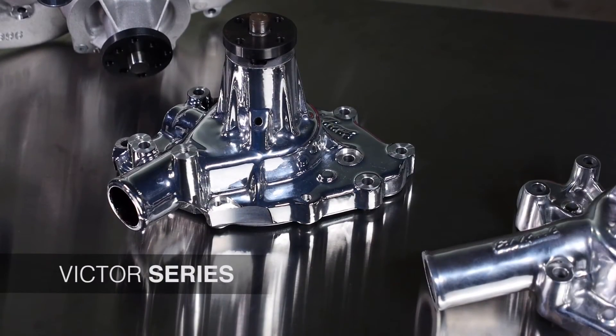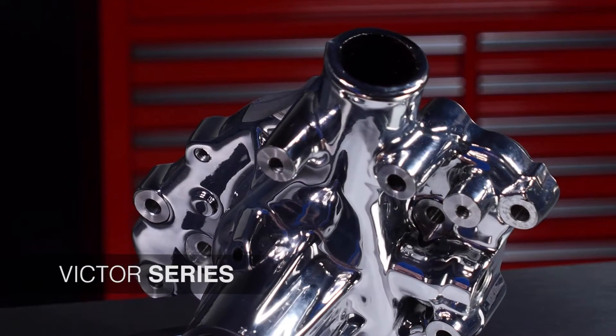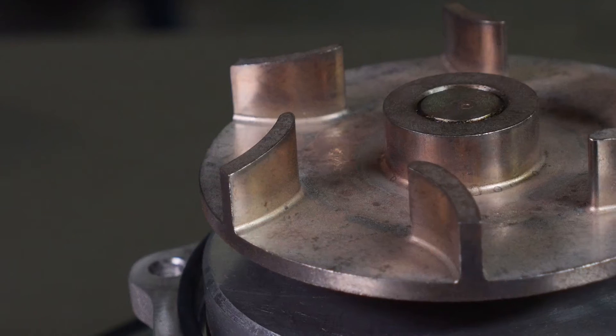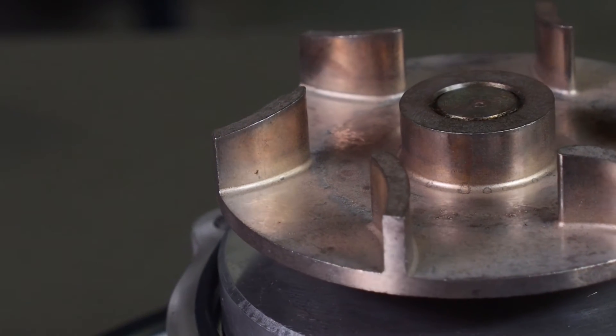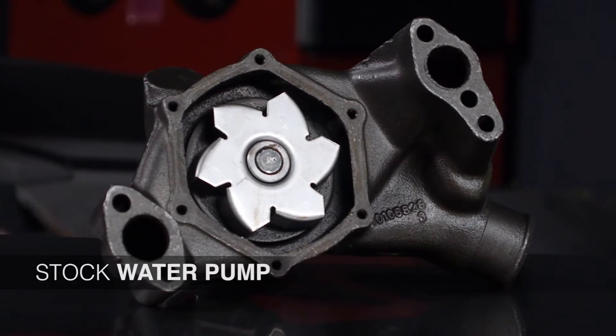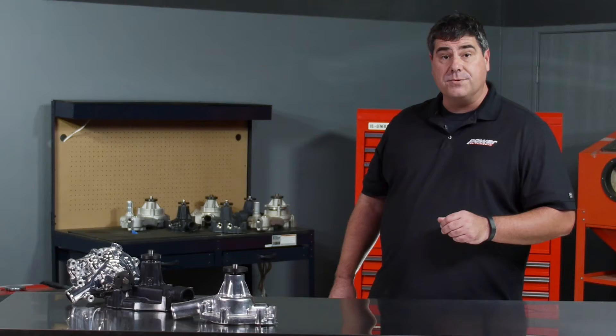Let's start with the Victor Series pumps. These are perfect for anything from muscle cars to tow rigs and motorhomes. It's a stock replacement pump, but it's got a lot of features that are better than stock — things like paper gaskets replaced with O-rings for better sealing, and impellers made from powdered metal rather than standard stampings like you'd find in a conventional stock water pump. All in all, these are going to be a lot better than a no-name white box special from your auto parts store.